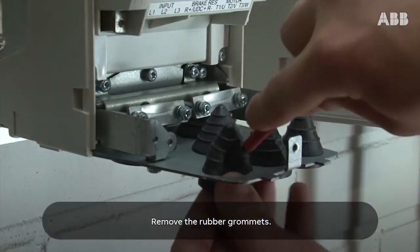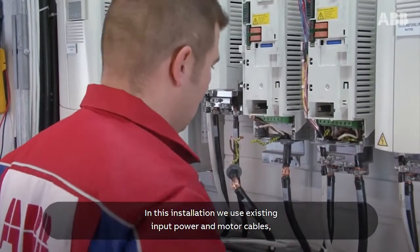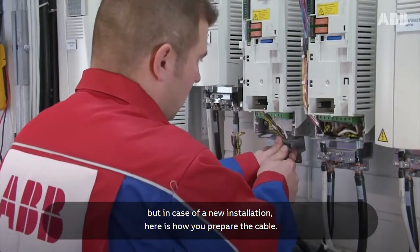Remove the rubber grommets. In this installation we use existing input power motor cables, but in case of a new installation, here's how you prepare the cable.